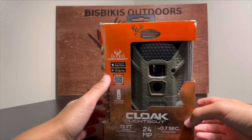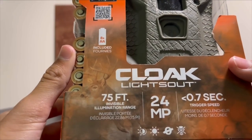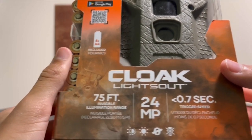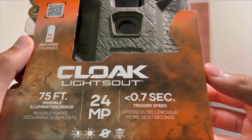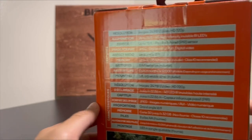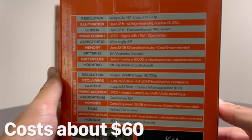Here's the camera. As you can see, the Cloak Lights Out — 75 feet invisible illumination range, 24 megapixel, and a 0.7 second trigger speed. On the back, here are all the specs. You can pause the video if you want to see them.